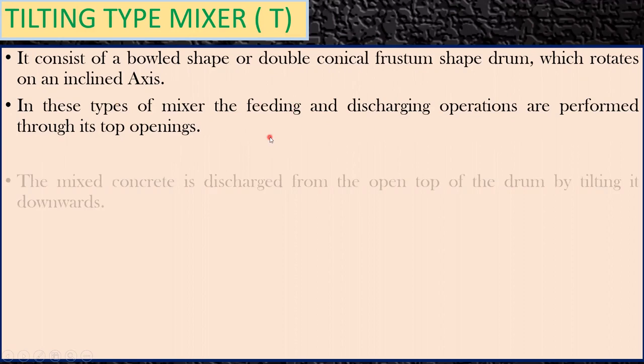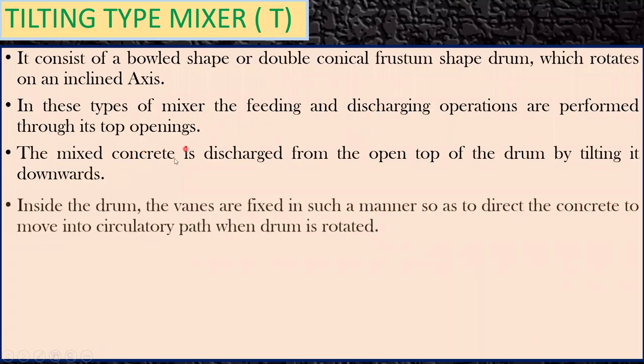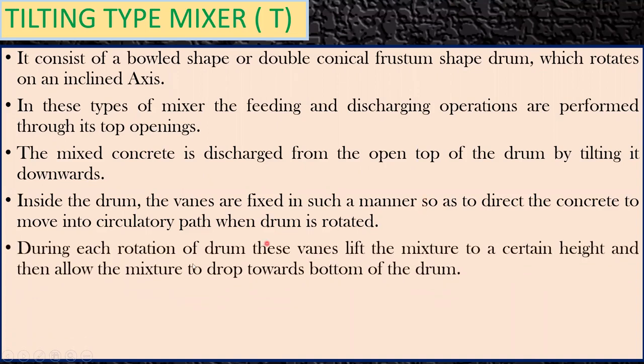The mixed concrete is discharged from the open top of the drum by tilting it in the downward direction. Inside the drum, the vanes are fixed in such a manner so as to direct the concrete to move in a circular path when the drum is rotated. During each rotation of the drum, these vanes lift the mixture.